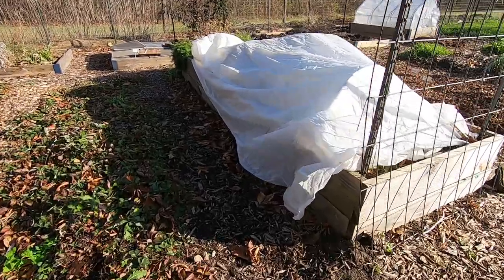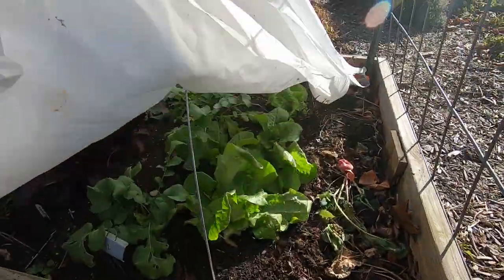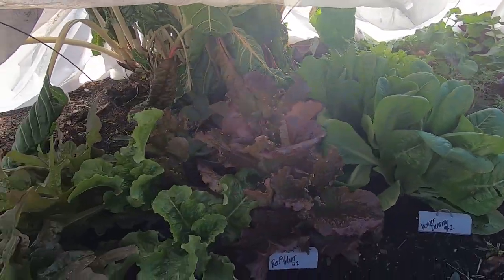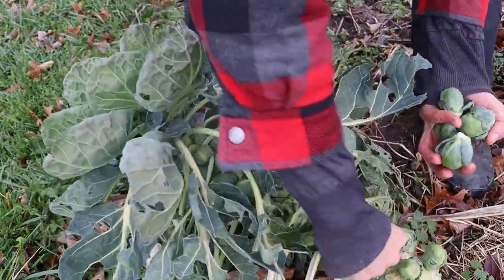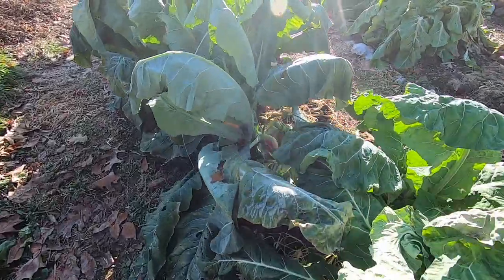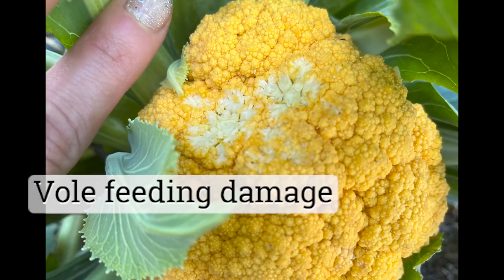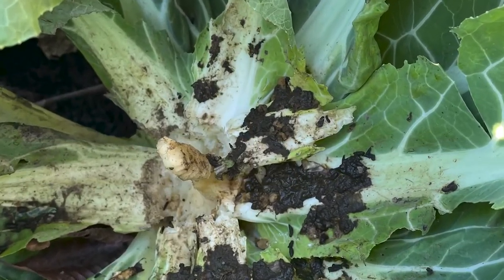I am still doing a small amount of harvesting through November and December. It's been fairly cold here for the last month, but I've still got Brussels sprouts, broccoli, leafy greens like lettuce, kale, and chard, and my root crops that I'm able to get out and harvest. I would have some really lovely cauliflower ready about right now, but when I pulled the row covers off the other day, I found that voles had made themselves at home under those nice snug row covers and chewed my cauliflower heads right off to the stem.